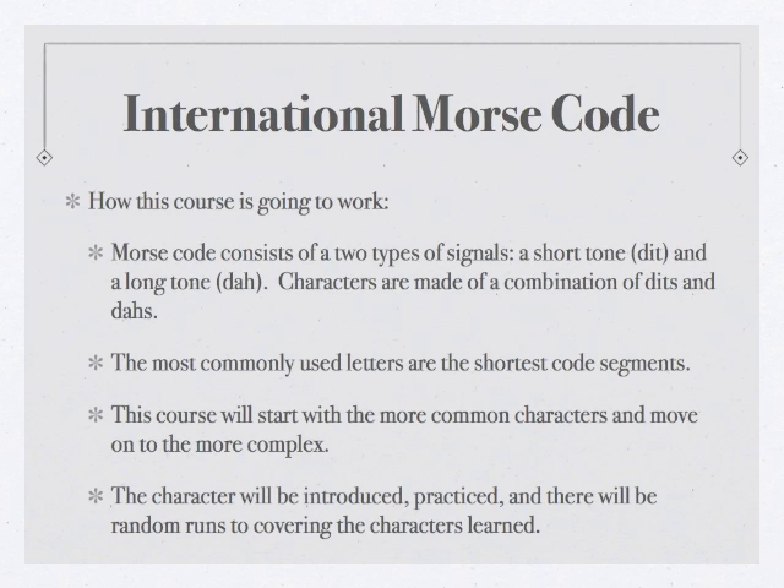Morse code consists of two basic types of signals: a short tone called a dit, and a long tone called a dah. Characters are made up of a combination of these dits and dahs. Morse had it right when he developed the code — he used the most commonly used letters and gave them the shortest code segments. For instance, the most commonly used letter in the English alphabet is E, and it has the shortest Morse code equivalent, which is a simple dit. This course will start with the more common characters and move towards the more complex ones toward the end.